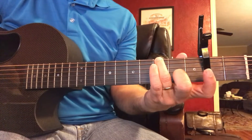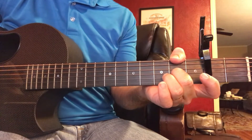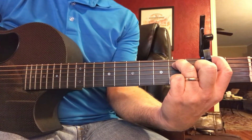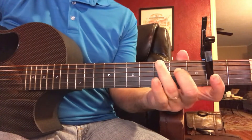So I'm going from the A, E over G sharp, F sharp minor to a D, E, and back to A.